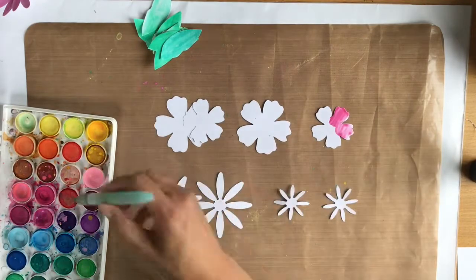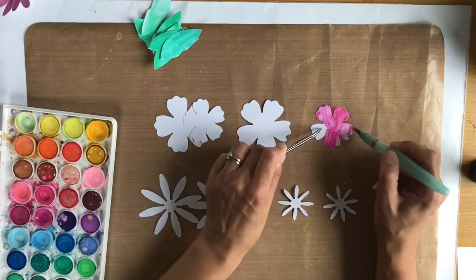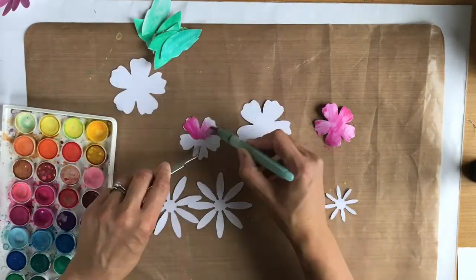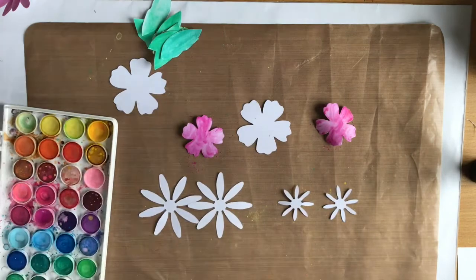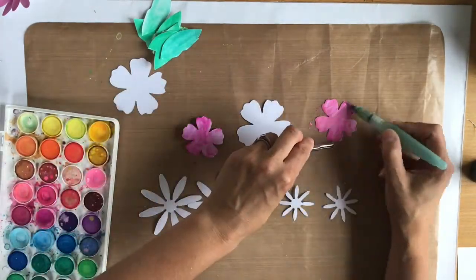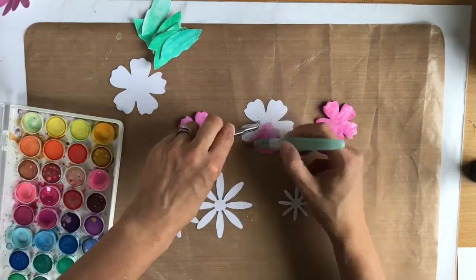I considered using some of the papers from the kit, but I almost didn't want to waste them by cutting them, and I wanted to challenge myself to watercolour them as well. One problem I have when I use kits is I love using pattern paper as a background, so I don't want to sacrifice pattern paper to be cut up.